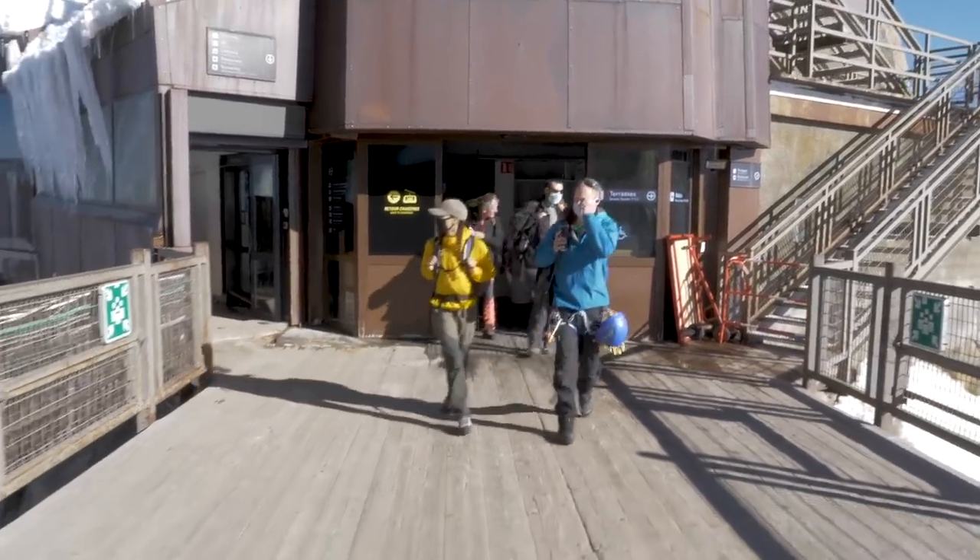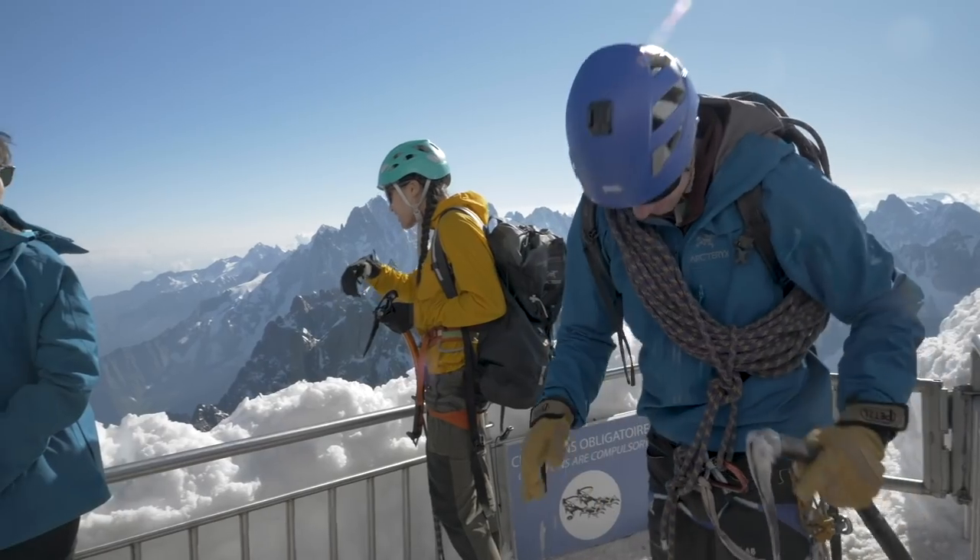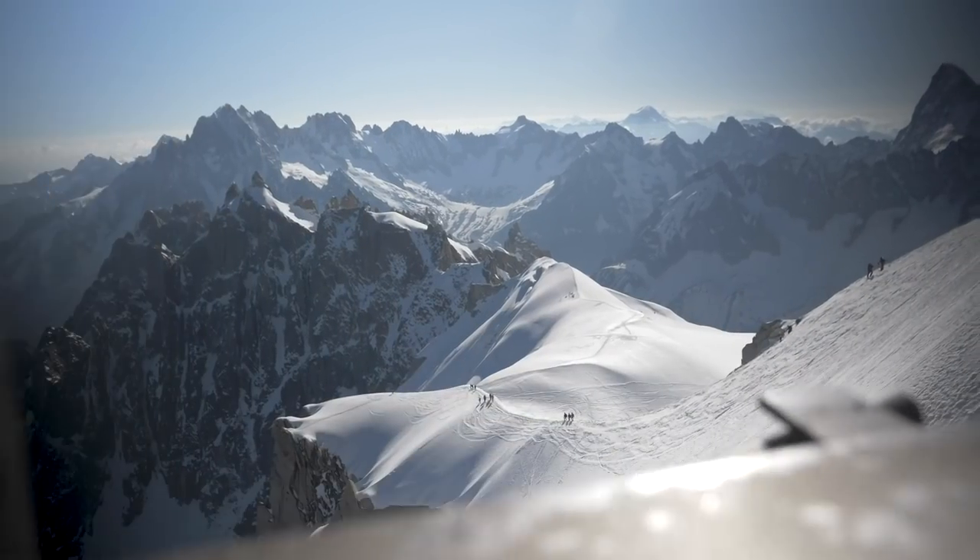Hello and welcome to the Climbing Daily Friday Gear Show. We're back in lockdown here in France and that means we can't go out climbing and filming as much as we normally would, but don't panic because we've got a plan. What we're going to do today is look back at one of our older episodes.